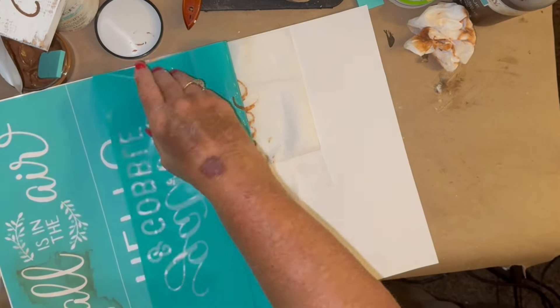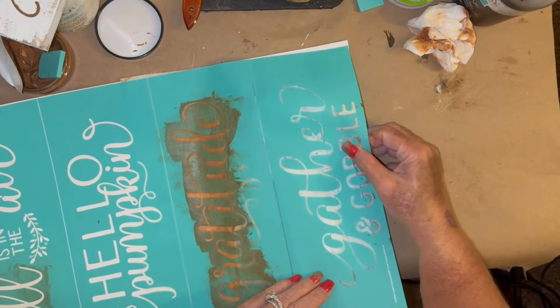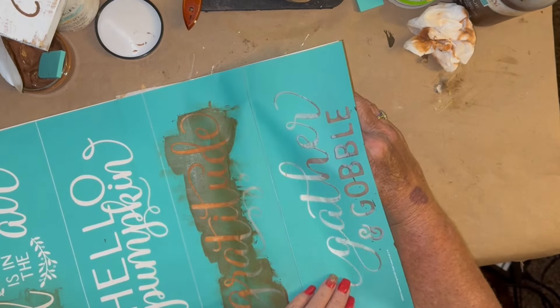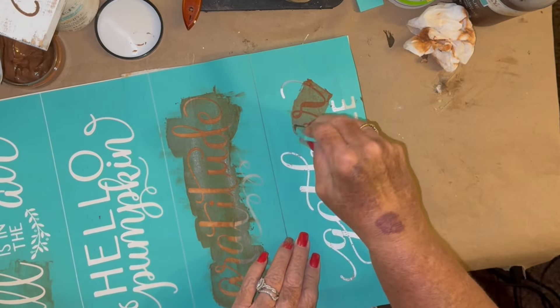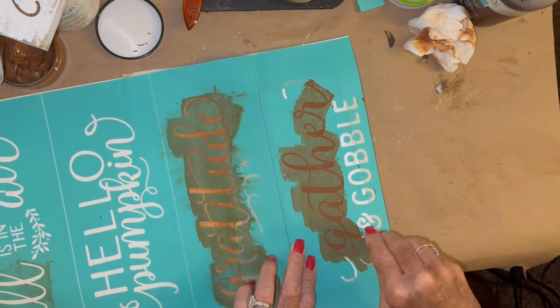In my description box with every single video, whether I use Chalk Couture or not, I always have my link so that you can go in and buy different things, look around — you might see a stencil you're crazy about for Christmas or whatever.